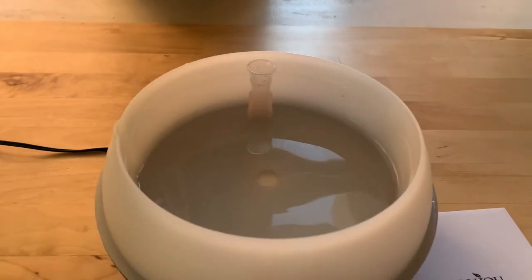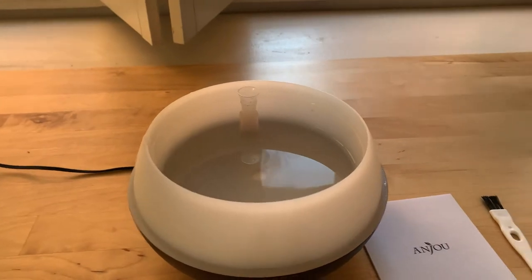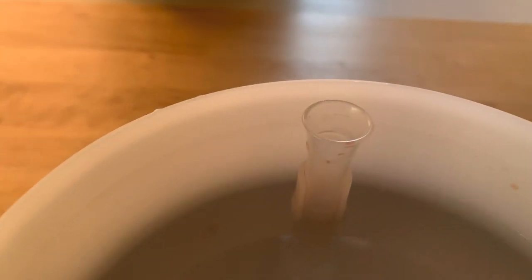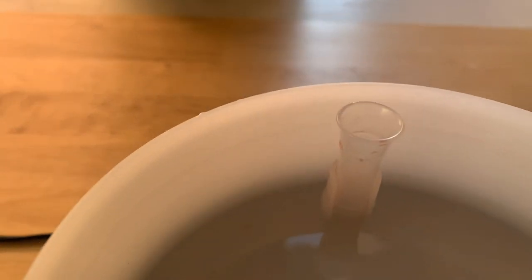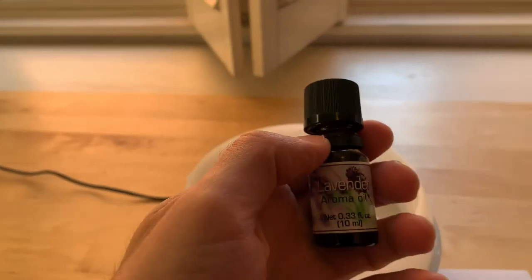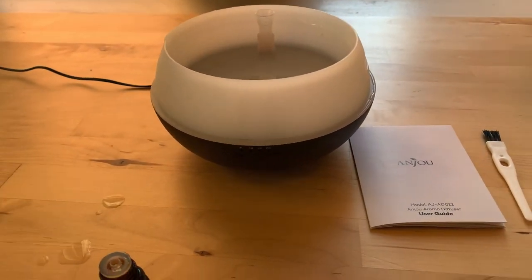The basin, as you can see, is very large — I think it said it's 500 milliliters. Here's the inside of the cone. Step three is to add the oil. As you can see in here, there's this special area where you can put the oil — I guess you could put it directly in the water, but it wants you to put it in this special container. I have some lavender essential oil. It does not come with any oil, so you're going to have to buy your own.